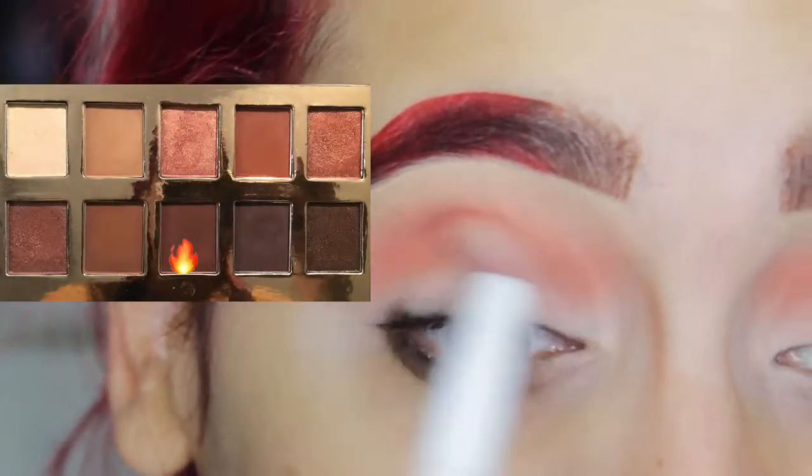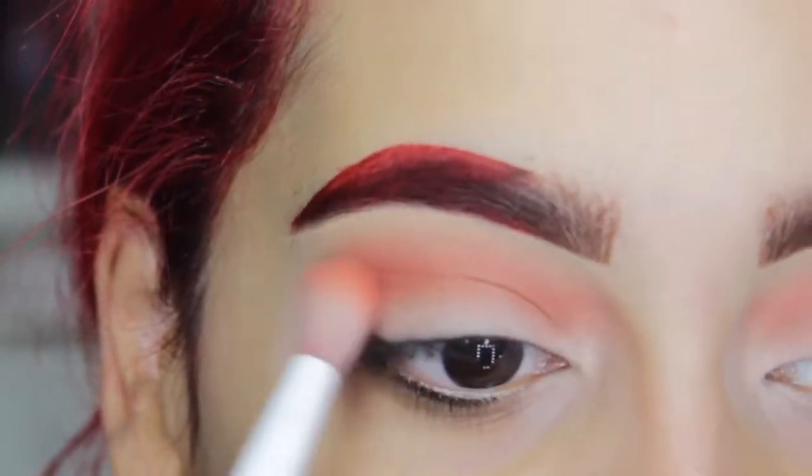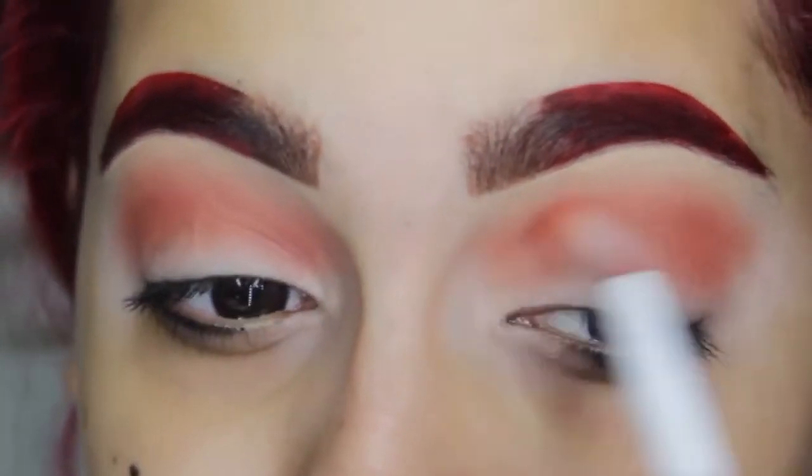Right now I'm going into that deeper orange burnt shade and I'm applying that directly into the crease to create some dimension.